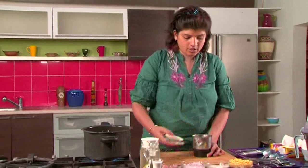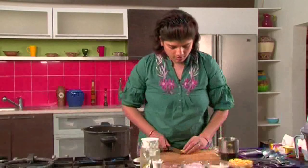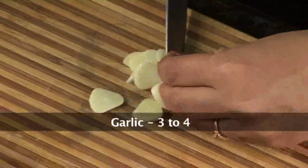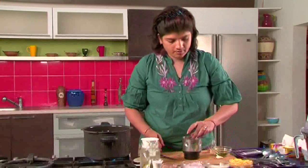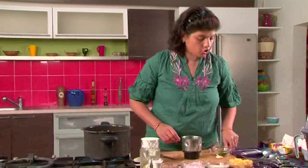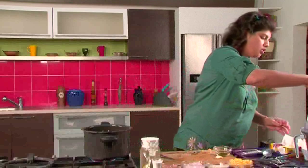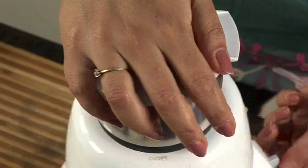Let's begin with making a paste. For this soup I have to grind curry leaves along with some ginger, garlic, curry leaves, coriander seeds, black peppercorns, and some salt. Once we've added all this, we grind this to a paste. It's done.